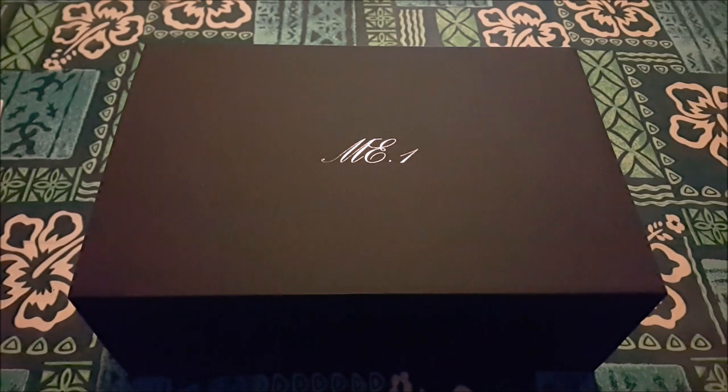I'll tell you right now, having looked online and from my personal experience, the initial impression and presentation — they've stomped that. This is absolutely gorgeous.